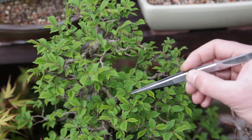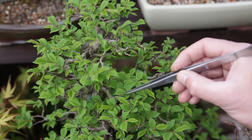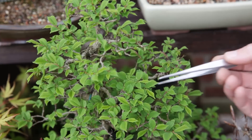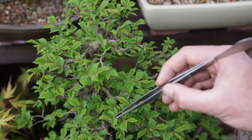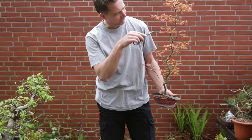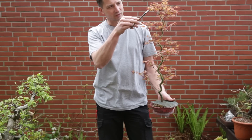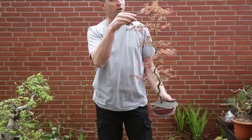This really is the last stage in bonsai refinement — taking out the growing tips of your tree. This Chinese elm is starting to get to the point where individual leaves start to interfere with one another, and there it makes sense to remove the growing tips. As I'm still trying to push these branches to get thicker, I'll let them extend a little bit and once they have six to eight leaves I'll cut them back to two.